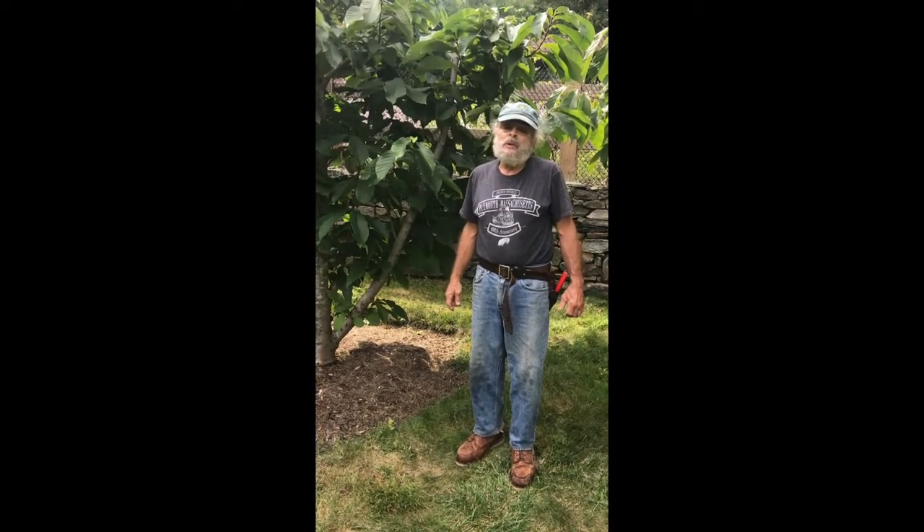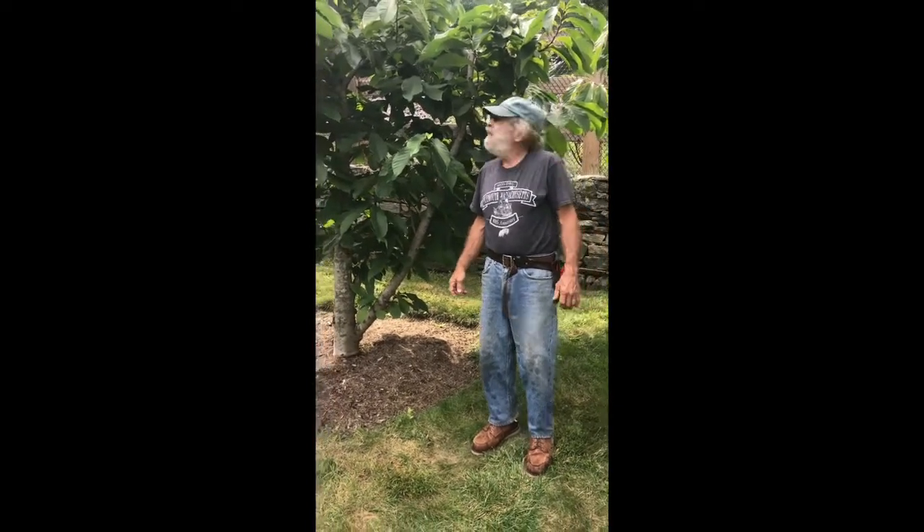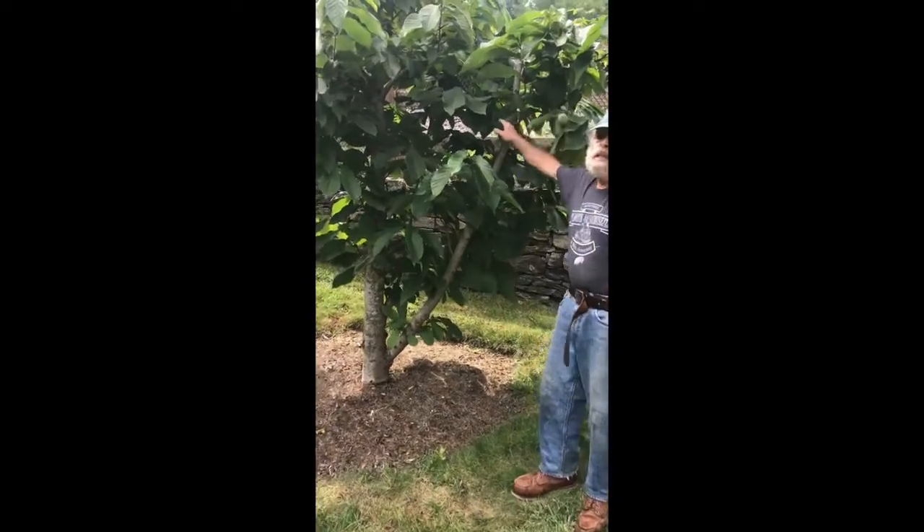Hello everyone and welcome to Bob's Garden. We're here in the second week of September, mid-September, in the northwest hills of Connecticut, and it's time for some of our pawpaws to be harvested. This is a pawpaw tree, also known